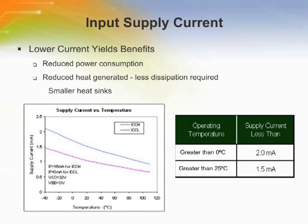Having a low input supply current is a clear benefit to customers. It reduces power consumption, generates less heat, and requires smaller heat sinks. As the operating temperature increases, the supply current decreases. Note that at 25 degrees C and higher, the input current will be less than 1.5 milliamps.